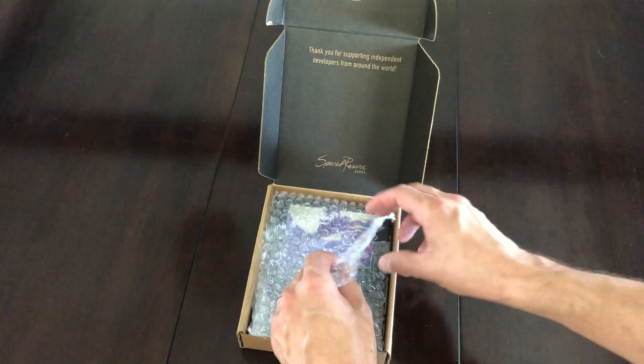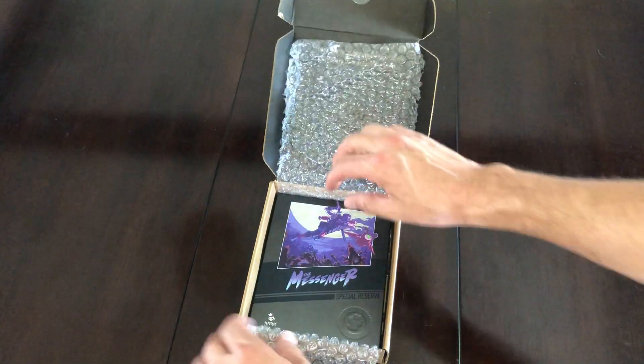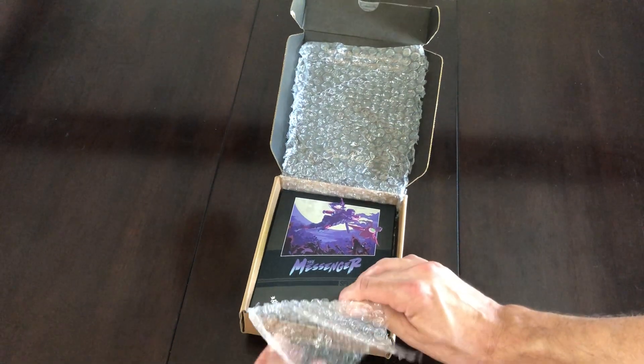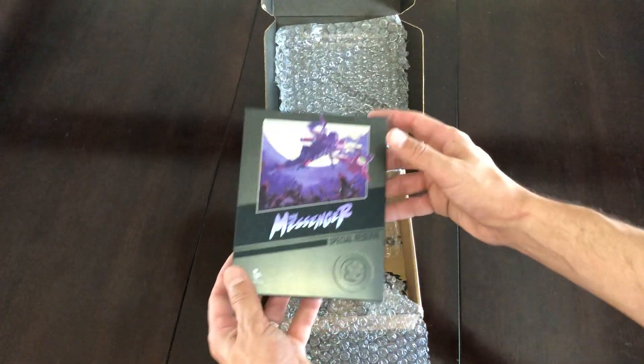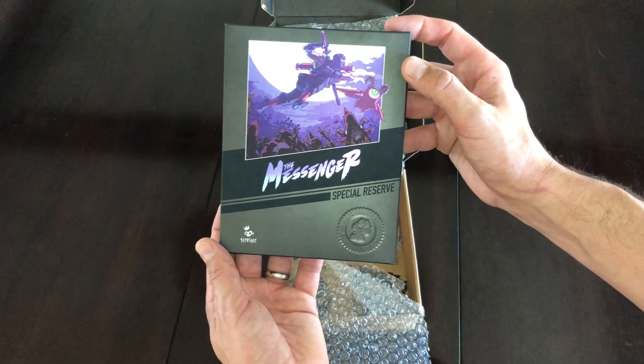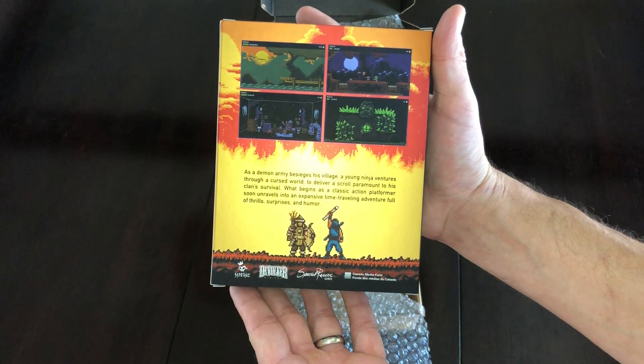It says 'Thank you for supporting independent developers from around the world, Special Reserve Games.' The box it shipped in is super nice. This was the shipping box, and then this was the casing for it which kind of makes it look like an NES game, with fantastic artwork on it. And that's the back of the box there.